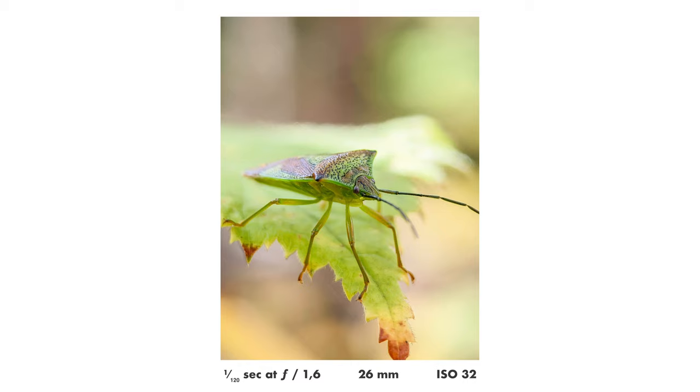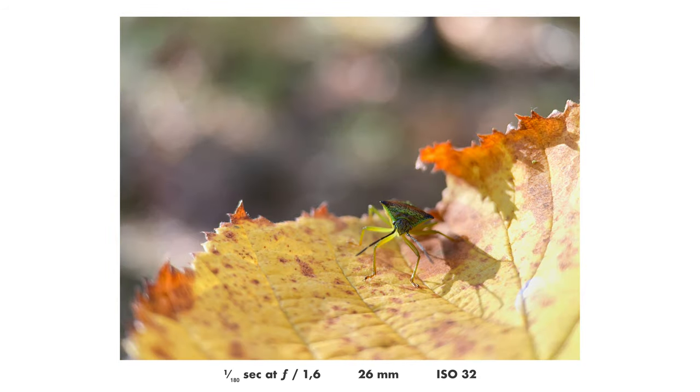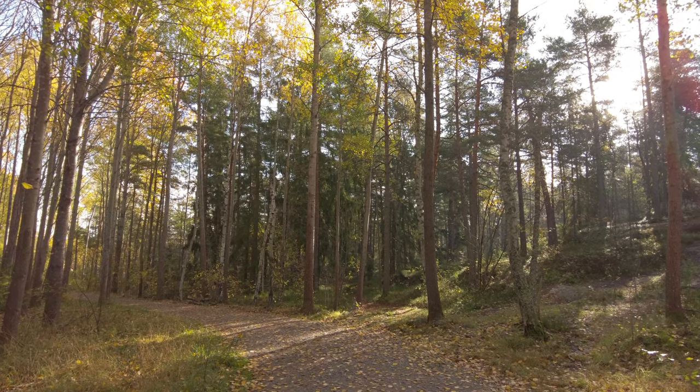Still, with a macro mode in the Halide app, it can kind of digitally simulate a bit more magnification. That worked pretty okay, but that is a word of warning: if you don't have a telephoto lens on your smartphone, you will not get very close with the Kaze macro lens — for example, if you want to shoot insects.